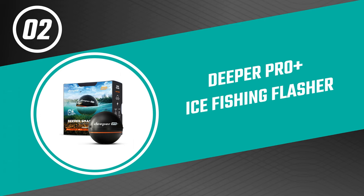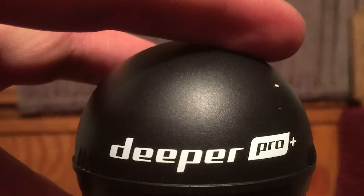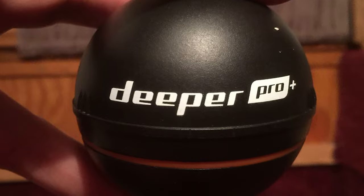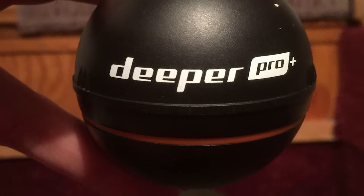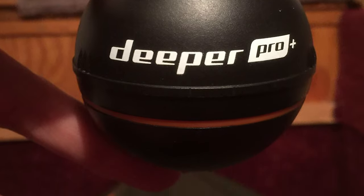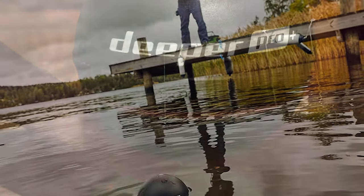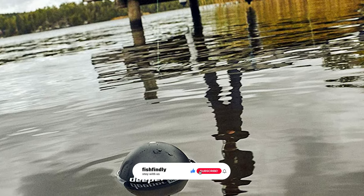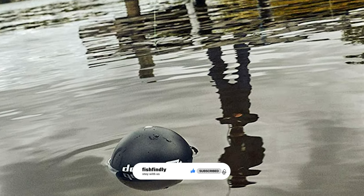Number two: the Deeper Pro Plus ice fishing flasher. This ice fishing flasher is a versatile wireless castable ice fishing flasher with built-in GPS. Its unique versatility makes it suitable for trolling from a kayak or boat, casting from the shore, or using it as an ice flasher for winter fishing. The Deeper Pro Plus weighs only 3.5 ounces and fits in the palm of your hand.